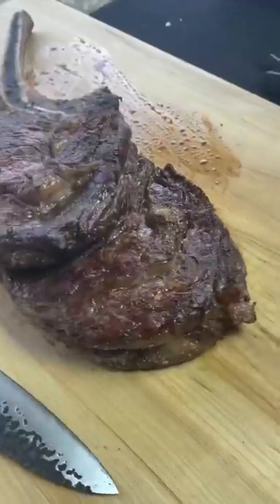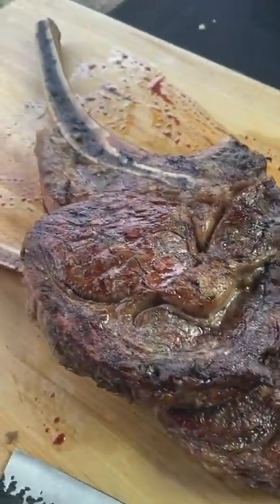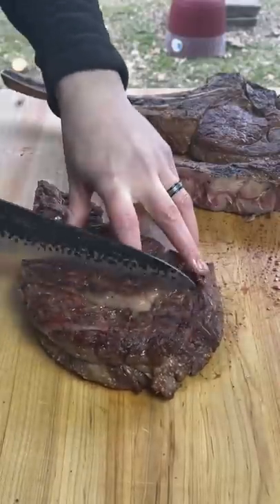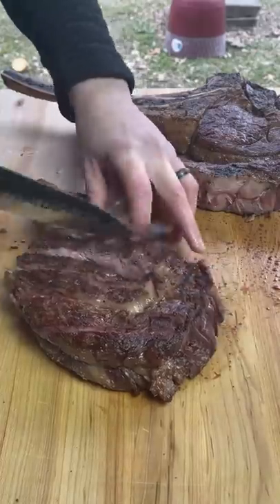Time to scramble our egg followed by a nice 10 to 12 minute rest on those tomahawks. Remove the bone and cut. This thing is slicing like butter.